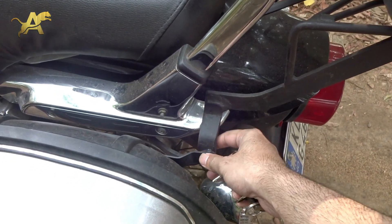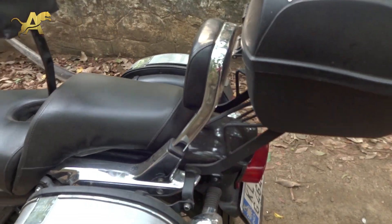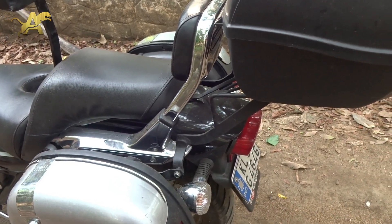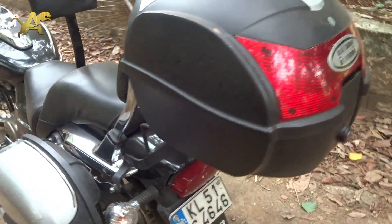I've connected an extra clamp for this top box onto the side box clamps. The advantage of this setup is that you can remove the top box if you don't want it, keep the top box if you don't want your panniers, or remove the panniers and keep the top box. Whichever boxes you want, you can keep or remove them.